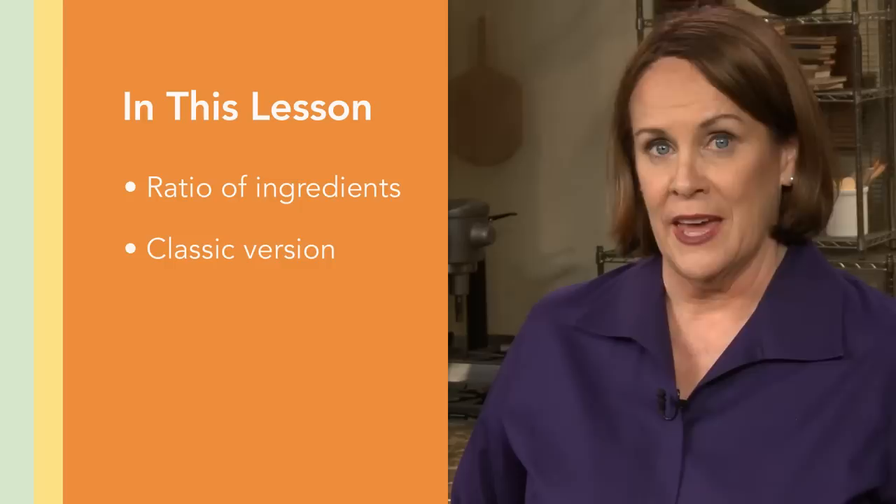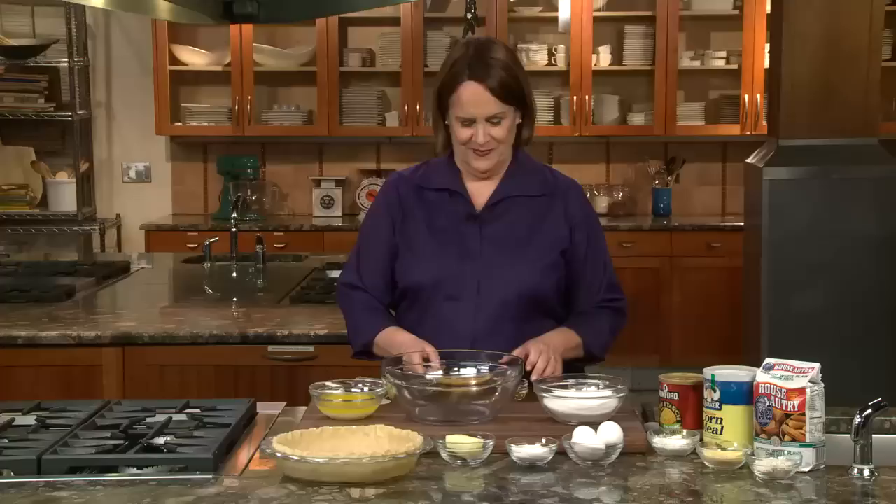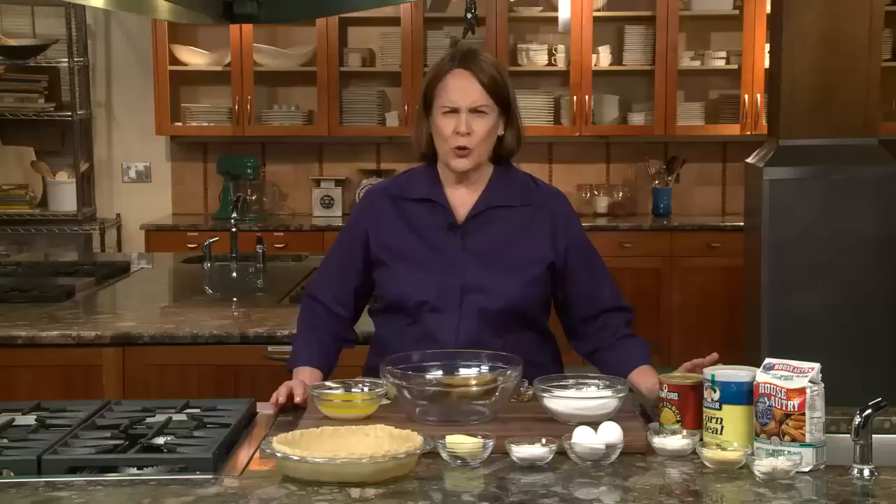In this lesson, we're going to talk about chess pie. I'll tell you what the basic ingredients are and then we'll make a classic chess pie and a pecan pie. It's one of my very favorite categories — it's super sweet, it's very southern, and a lot of people don't know exactly what it is. Chess pie is one in which the central ingredients are eggs, sugar, and butter. Sometimes there's a little bit of milk or cream, but mostly it's sugar, butter, and eggs to make this luscious, dense, but also luxurious filling.